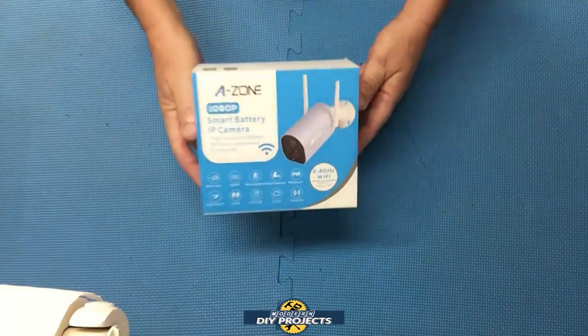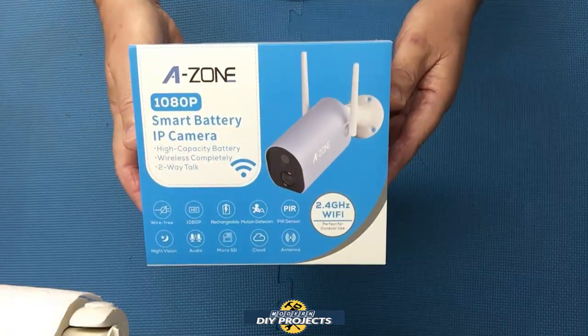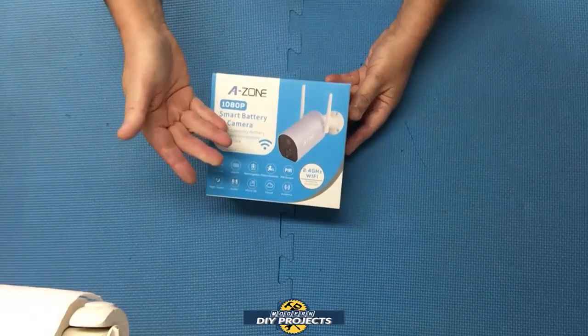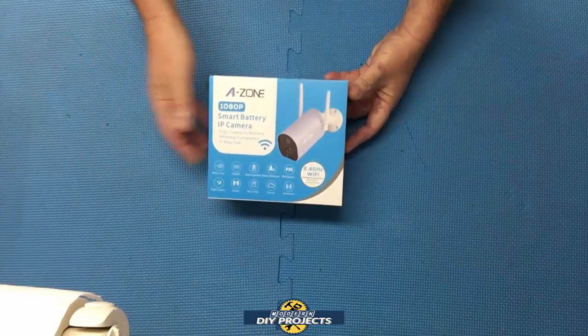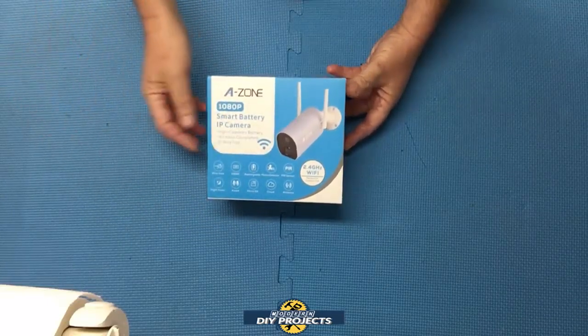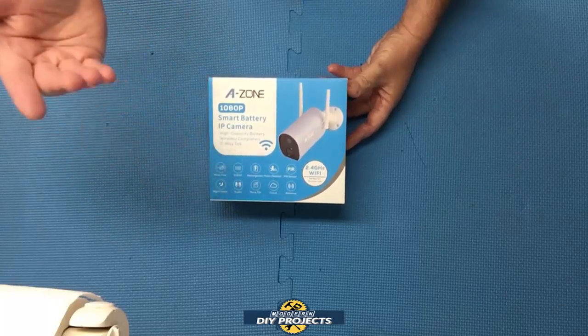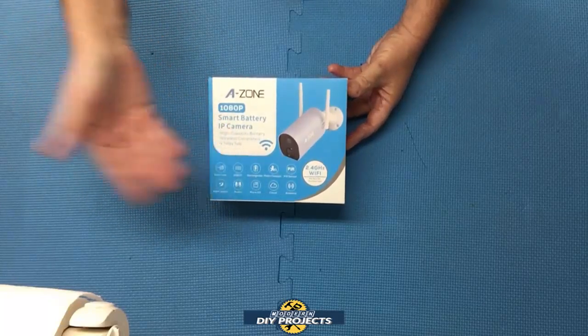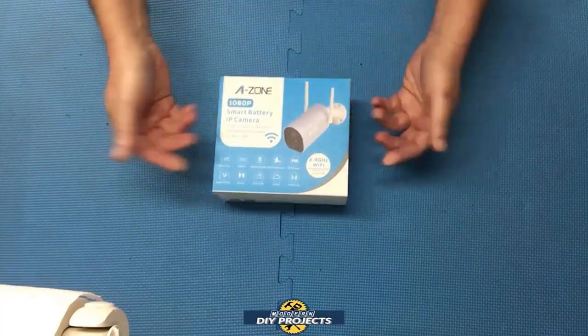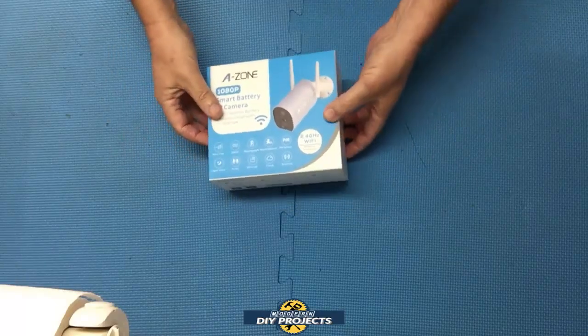So let's see what we have here. Here's a shot of the box so you can see exactly what I'm going to be talking about. This was an Amazon purchase — link in the description below. This item retails for $79.99 at the time of making this video, and currently they have a $30 off coupon on their Amazon page so you can get extra savings when you go there.